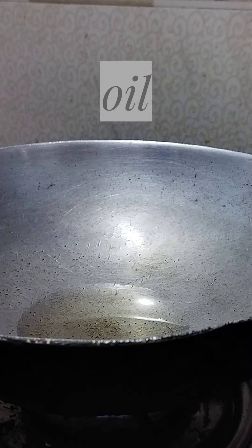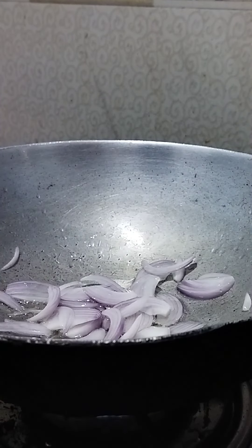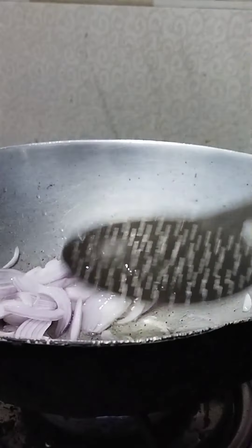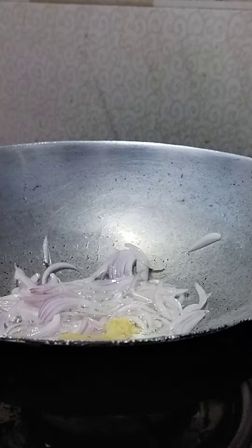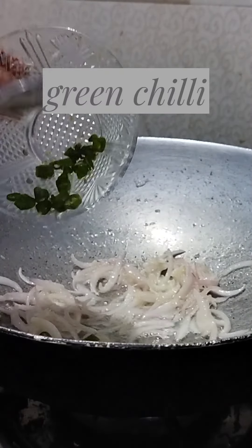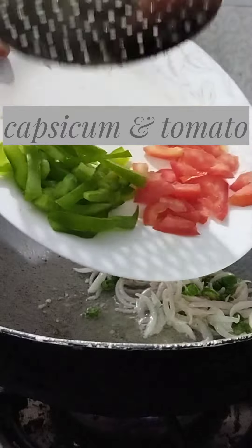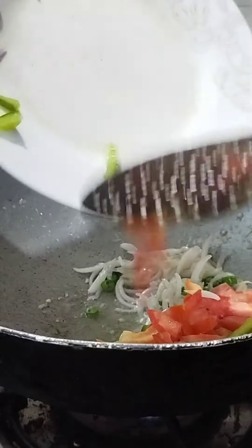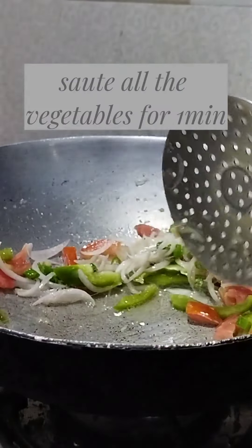Add oil, then onion, ginger garlic paste, green chili, capsicum and tomato. Saute all the vegetables for 1 minute.